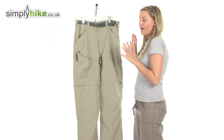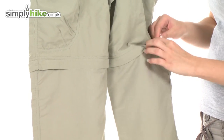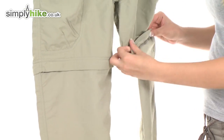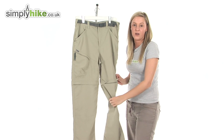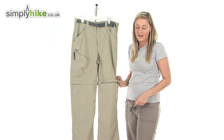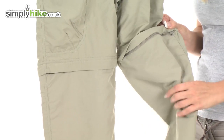A really nice feature about these pants is that we can actually remove the lower part via the zips that are hidden under here, and this will actually turn the pants into shorts. So you can wear them pretty much in any weather — you can literally just remove this part, pop it in your backpack if it gets a little bit warm, and they turn into a pair of shorts. You just pull on the zip all the way around and that will remove the lower part.